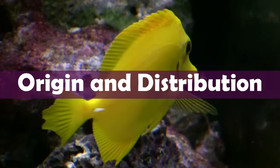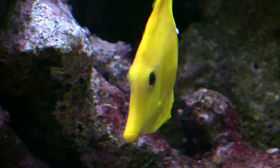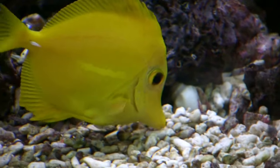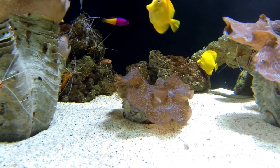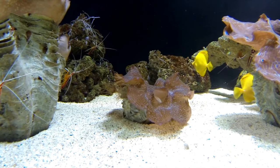Origin and Distribution. Even though the yellow tang is considered endemic to Hawaiian waters, its distribution extends from the Hawaiian area, including Johnston Island, westward through the northern Marshall Islands to Wake, Marcus, and other Marianas Islands. The habitat of this fish is from inside the reef out to depths of 100 feet or more. The larger specimens seem to stay in the shallow waters near the reef, while the juveniles usually prefer the deeper waters, where finger corals are present.